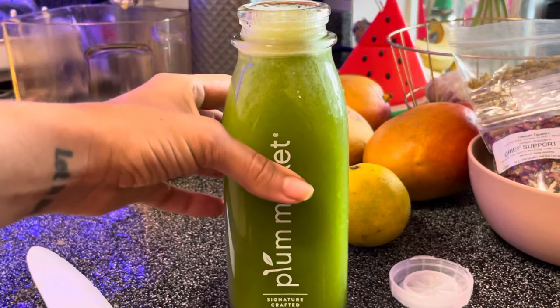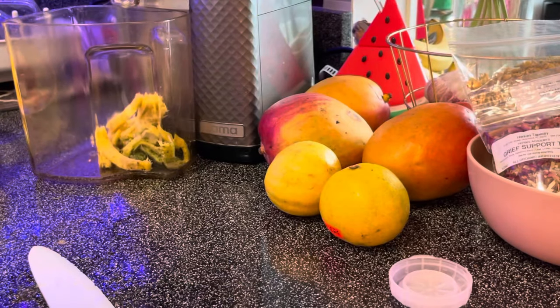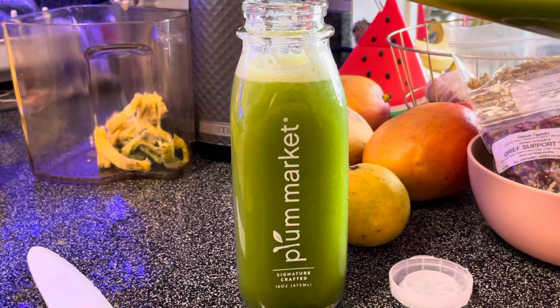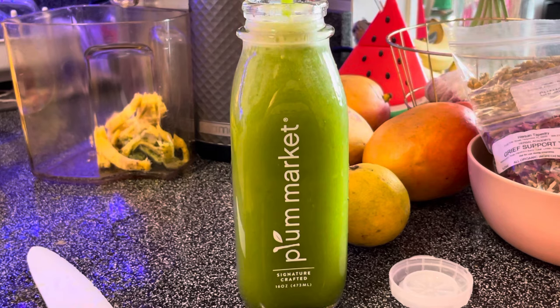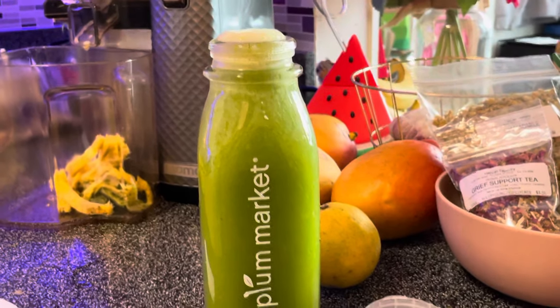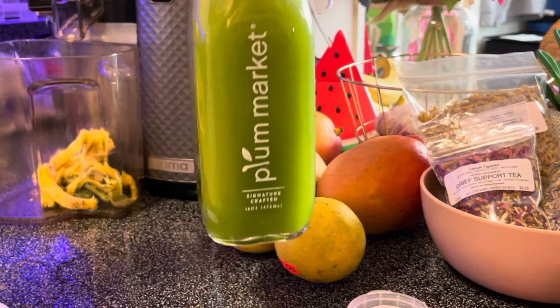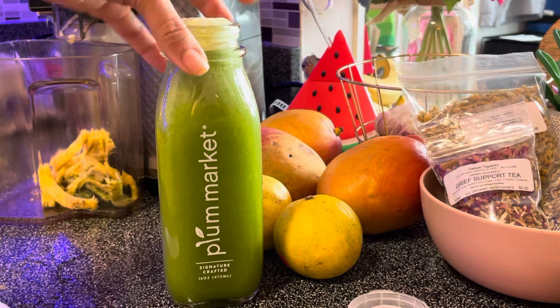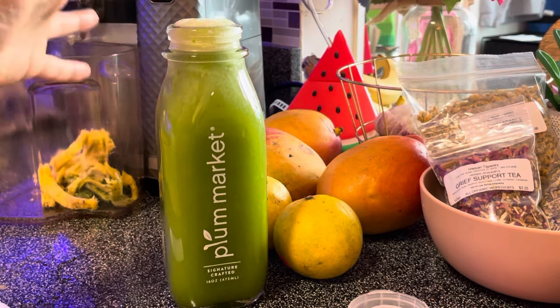Look at that juice. Let's try it. Whoa. I think it's probably better with apple because apple and lemon are really good together. But oh my gosh — look at how beautiful this color is. Chef Babette is not going to lead you astray.